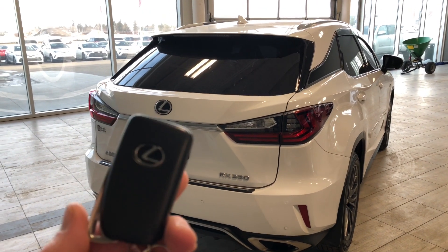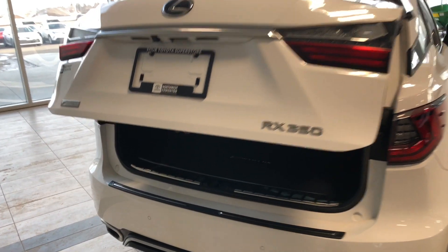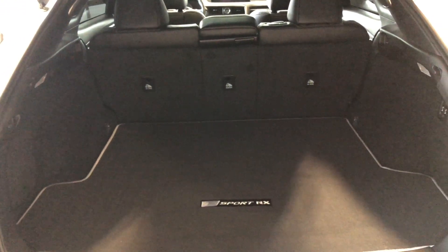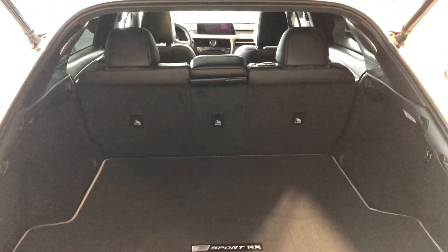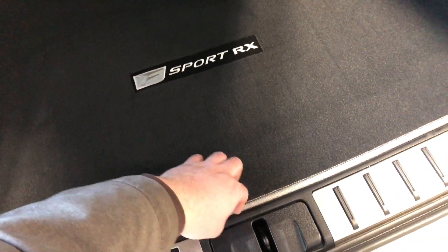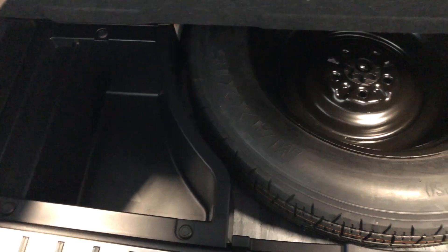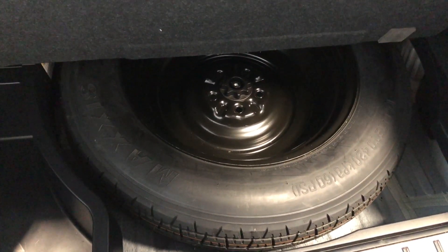This Lexus has a power liftgate, so we're going to hold that third button on the key fob and the liftgate will open for us. There's a huge amount of cargo space in the back, and as mentioned, the rear seats fold down to give extra room. There are also buttons on the right side — you don't have to stand and hold them, just give it a press and the seats fold down on their own. Underneath, you have some extra storage space and your spare tire as well.